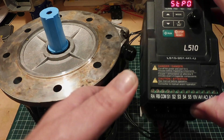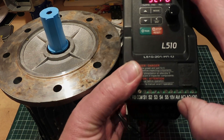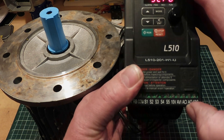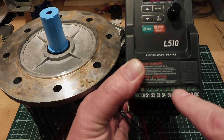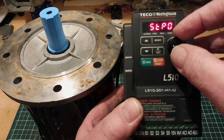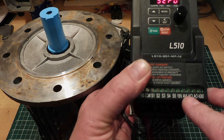On this variable frequency drive we have two inputs: the AVI — a voltage input of 0 to 10 volts — and the ACI — a current input of 0 to 20 milliamps. This is where I use my DROK test equipment. I plug it into these inputs, and then instead of controlling the motor from the front panel, I can control it from either a current loop or a voltage from 0 to 10 volts.